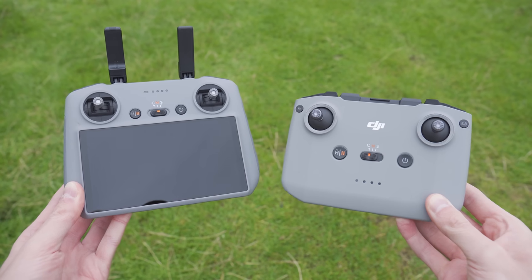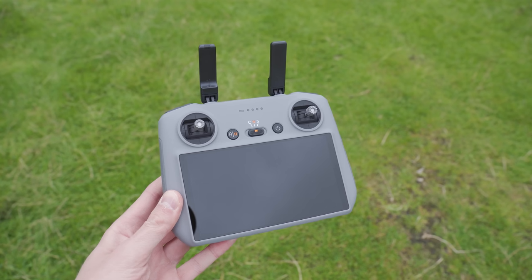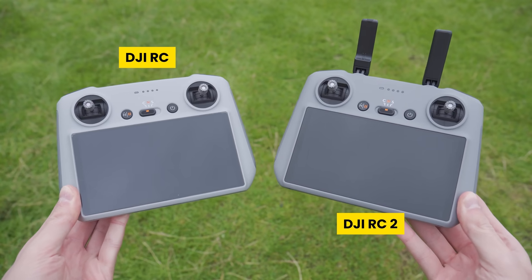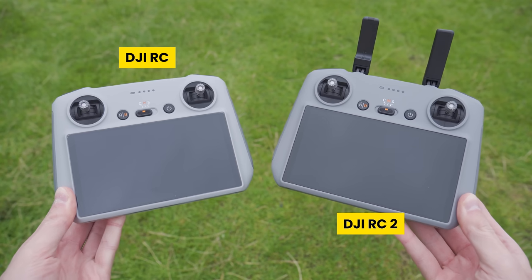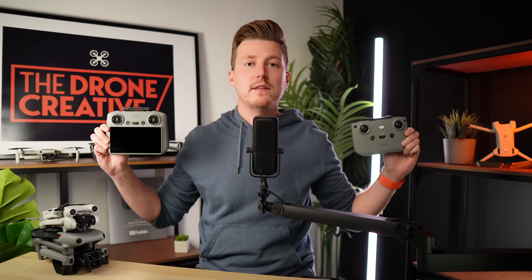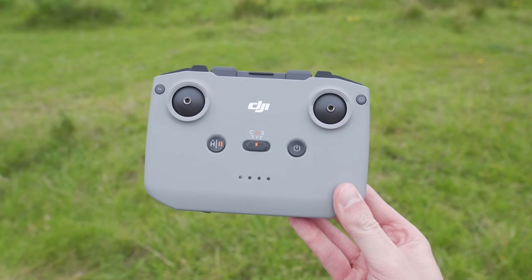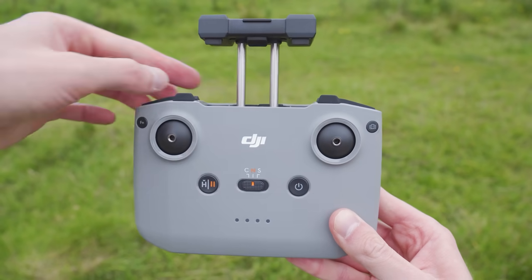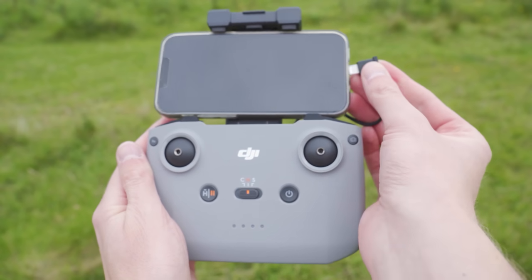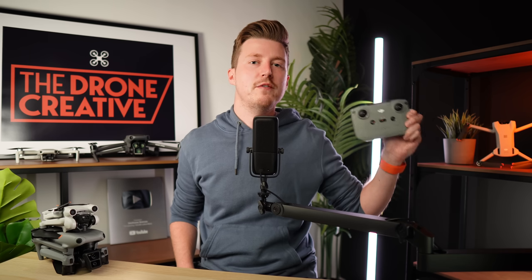Because of the upgraded antenna system with OcuSync 4.0, the Air 3 comes with two new controllers. The DJI RC 2 is the controller with a screen, upgraded from the DJI RC with a new antenna system going from one transmitter to two, featuring new fold-out antennas on top, and an improved processor. Then there's the new DJI RC N2, the controller you attach your phone to for the DJI Fly app, which also upgrades from one transmitter to two, allowing you to fly the Air 3 with OcuSync 4.0.